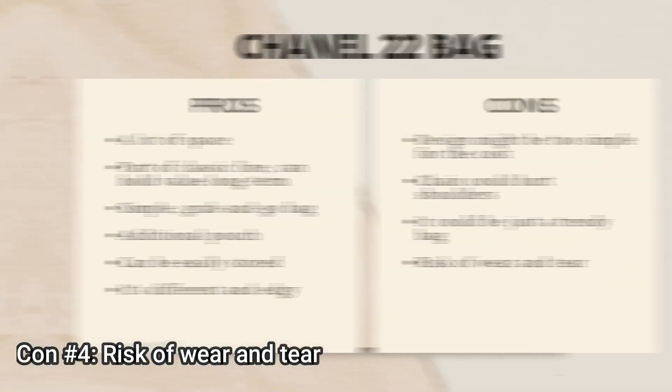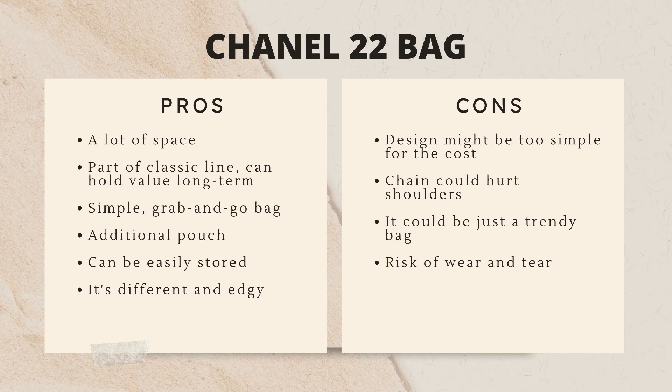To summarize the pros and cons: pros — one, lots of space; two, it's part of the classic line so it could hold value long-term; three, it's a simple grab-and-go bag; four, there's an additional detachable pouch; five, it can be easily stored laid flat; six, it's different, edgy, yet feminine and versatile. Cons — one, the design might be too simple for the cost; two, the chains could hurt your shoulders with bare skin; three, it could be just a trendy bag; four, there's a risk of wear and tear on the logo hardware and top edge.